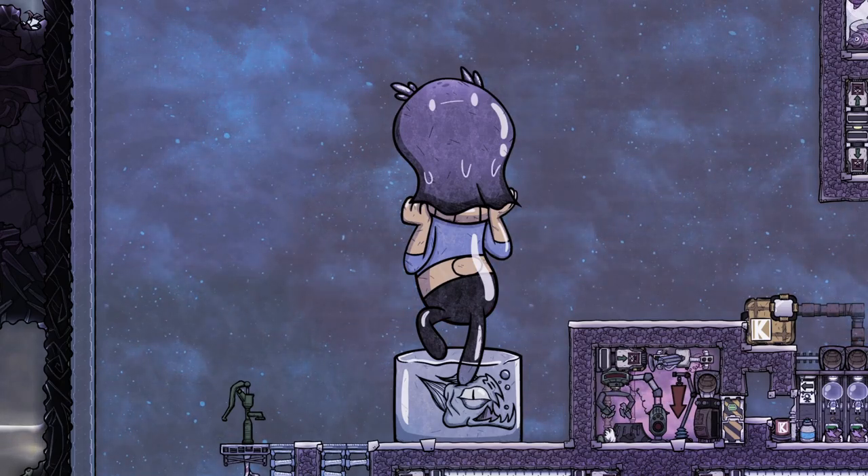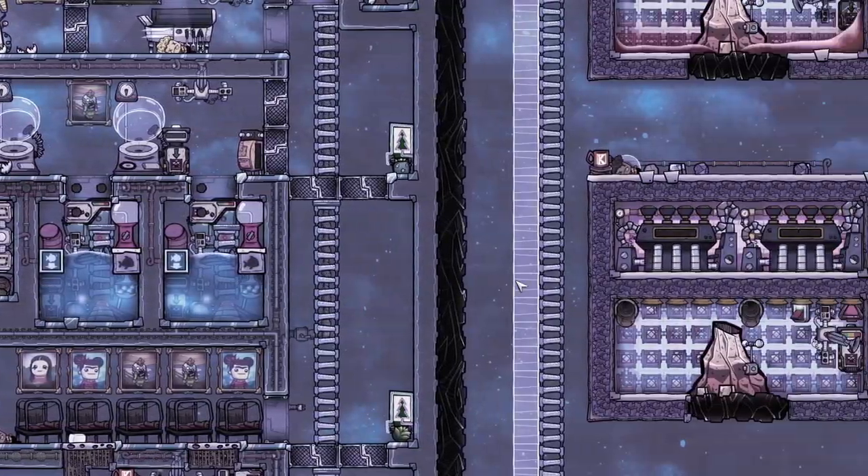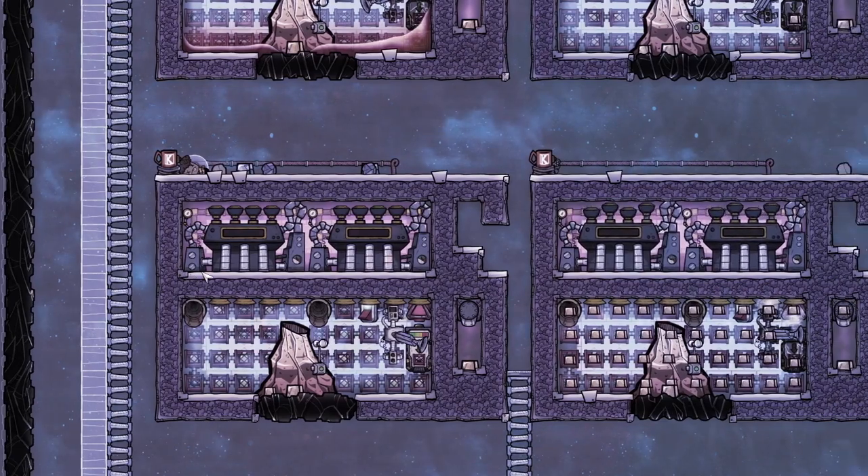Hello folks, this is Shibuya, welcome back to another video. This video is about my previous video — the metal volcano. A viewer pointed out that the design regarding cooling of the steam turbine would not work and causes it to overheat.